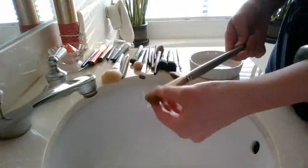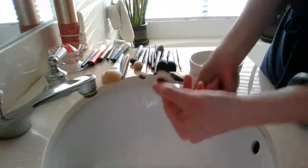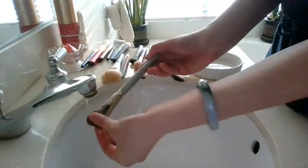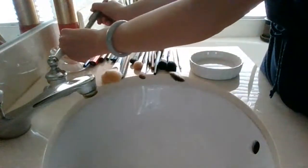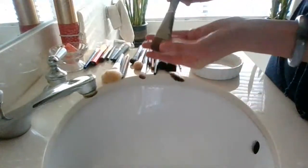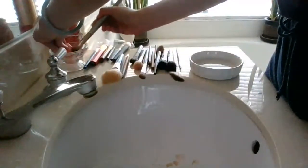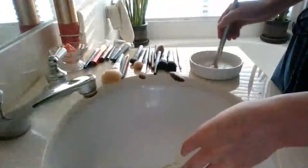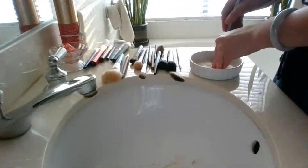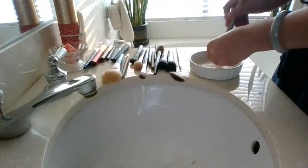Foundation brush — this one is a paddle foundation brush, so I really have to make sure I get the foundation that has been pushed into those core hairs clean. I'm going to get it saturated. I'm already pushing out some flesh-colored liquid and it's not lathering at all, which tells me this brush is pretty filthy. I'm definitely going to have to change the dish water after this brush. I'm almost embarrassed to show it.